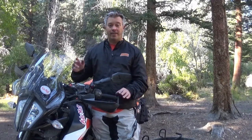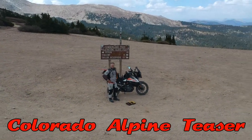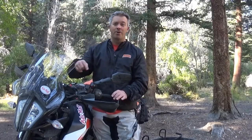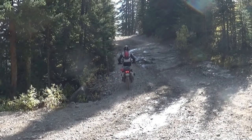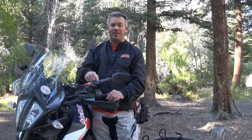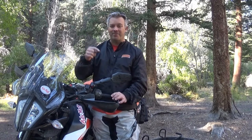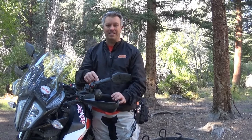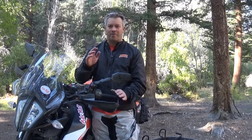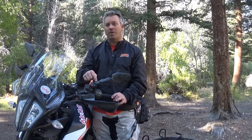Hey, how's it going? Welcome to my channel — if you're new here, make sure you hit that subscribe button. I'm currently located somewhere on the Colorado Backcountry Discovery Route, and I thought now would be a good time to do an introduction of why you should consider putting folding mirrors on your bike, especially if you do off-road or adventure-type riding. These look dang cool, but all joking aside, there is some very important value to adding these.